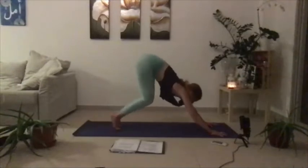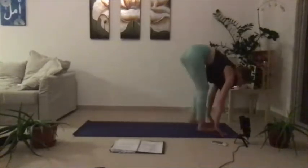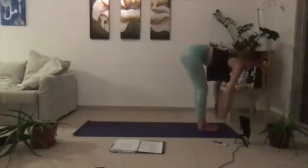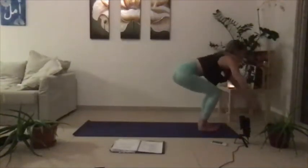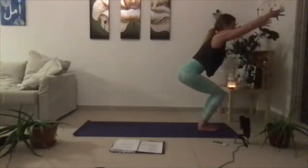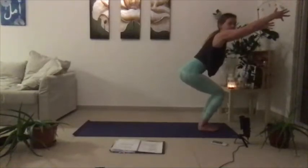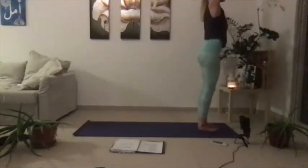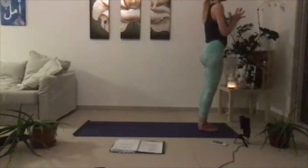Then through the knees, gaze forward, hop or step feet to the front of the mat. Inhale half lift, exhale fold. Bend through the knees and sit back. Even if you're not doing yoga, even if you just feel like taking it easy today, then you can stay that way as well. You can also skip a vinyasa — you can always go straight back to child's pose. Let's inhale lift all the way up, and then exhale our palms into heart center.